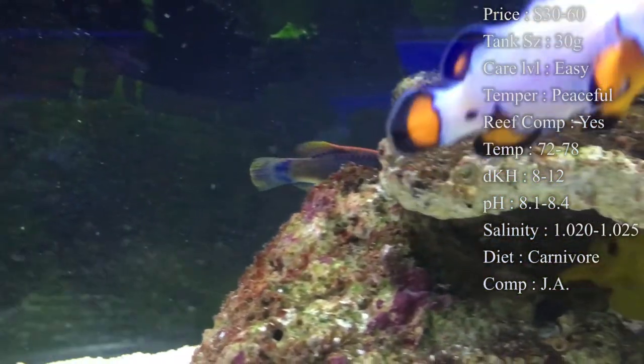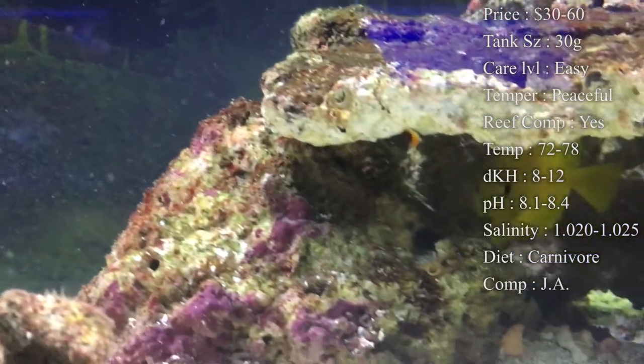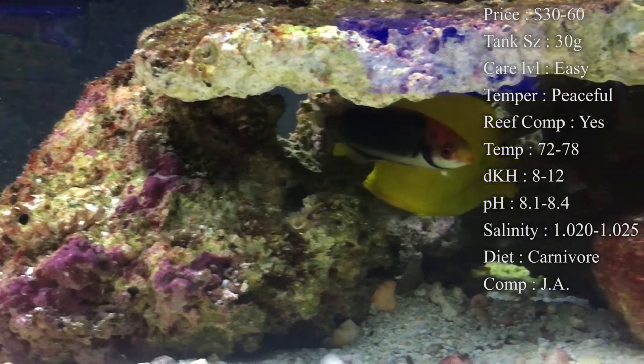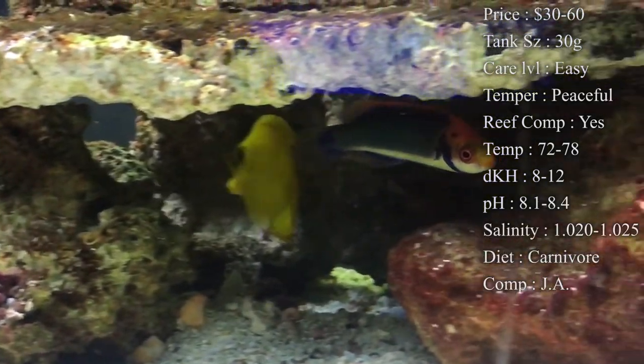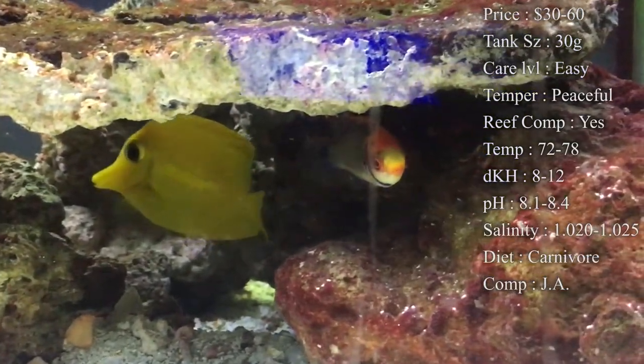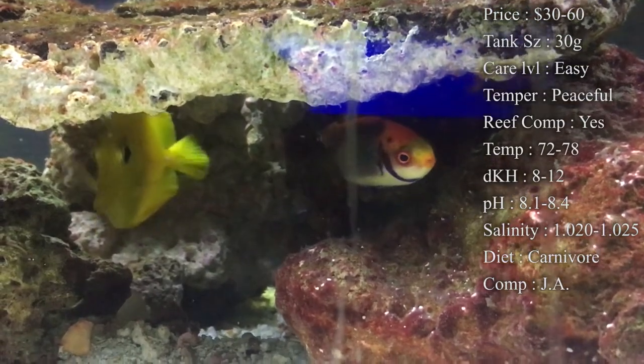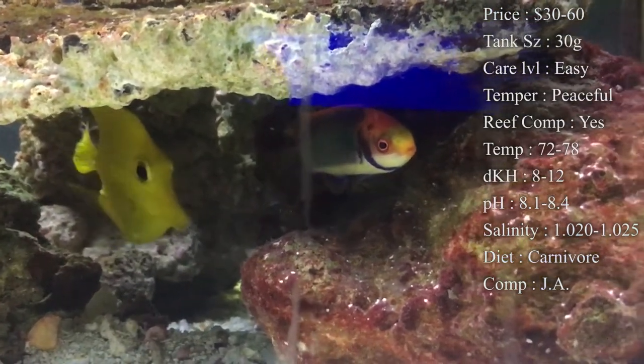Max size is 5 inches, so if you've got an actual 5-inch fish in a 30 gallon, that's going to be pretty tight, so you would want to upgrade once he gets that big. As for color, there are so many colors on this fish — you've got a blue body, red head, orange mixed in there, yellows mixed in there. It is just a really pretty fish.